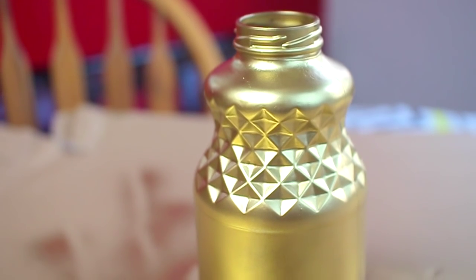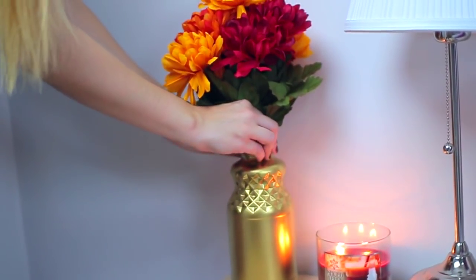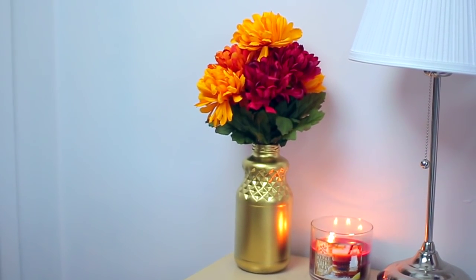Once it was fully dry, I just placed it on my nightstand and placed some fake flowers that are kind of fall colors into it. And that is a completed DIY — super cheap and super easy to do.